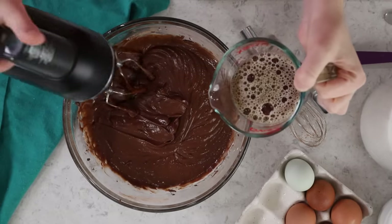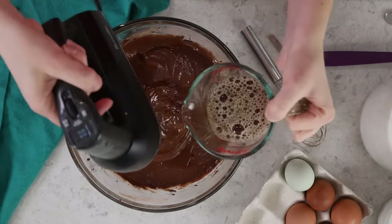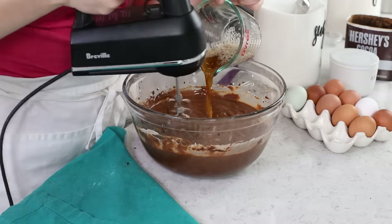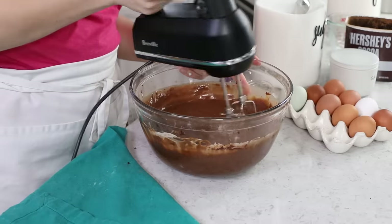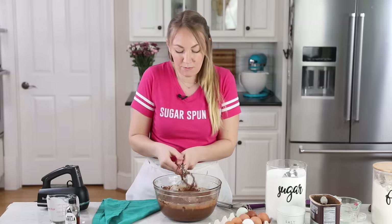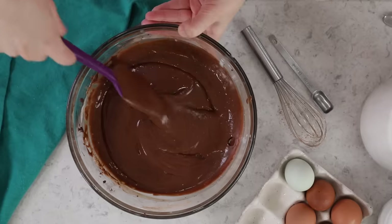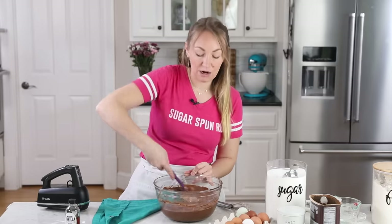Let's go ahead and carefully stir this in because it is quite hot. When you're finished, you should have a nice silky smooth batter. We are going to scrape the sides and bottom of the bowl with our spatula because we want to make sure we don't have any thicker batter hiding on the bottom. The mixer beaters do not always get all of that for you.